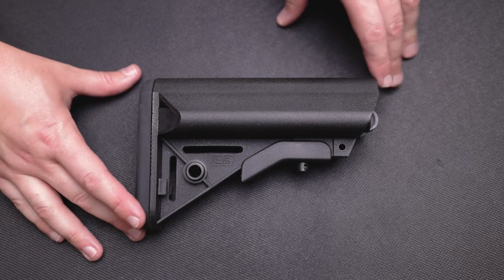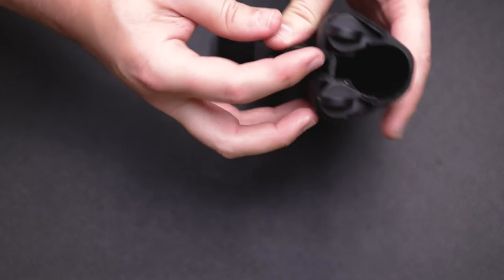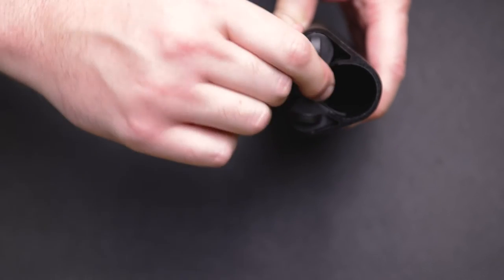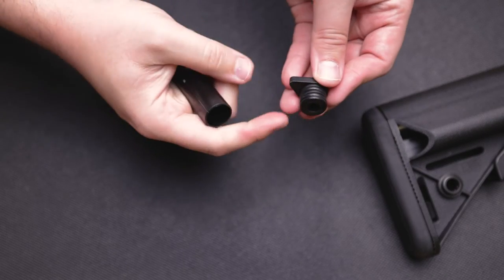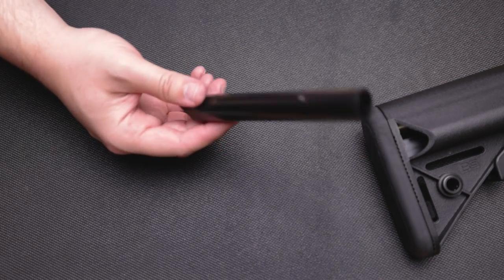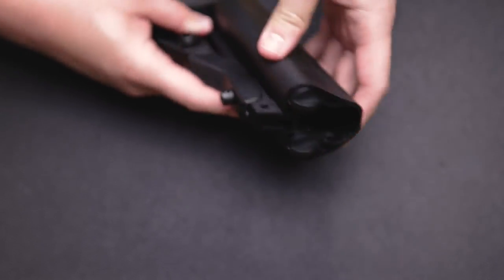A pretty cool feature of the Sopmod stock is that it has two waterproof compartments. To access these you have to take the stock off the rifle, then spin the teardrop-shaped captive tabs about 180 degrees and use the top of the teardrop to push the compartment out. Each compartment has a gasket to keep moisture out and will hold two AA batteries or three CR123 batteries. To put it back, just reverse the process — drop it in and spin the tab 180 degrees, then reattach the stock to the rifle.